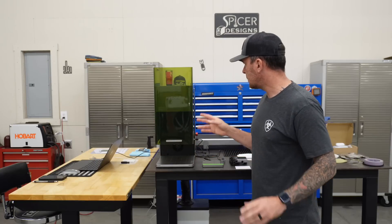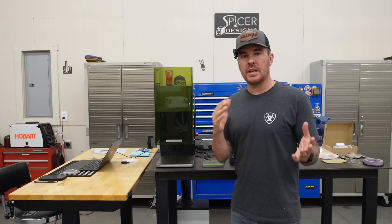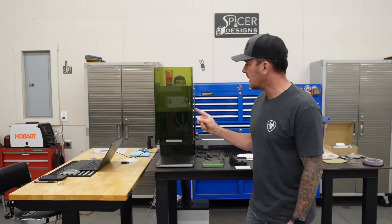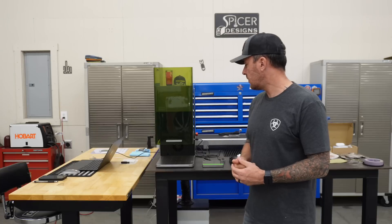I did a couple test runs. A couple things you need to know right off the bat: to use the F1 Ultra you need to download the latest version of XTool Creative Space — I'll leave a download link in the description. Once you get that downloaded, connect the F1 to the software, which is super easy. It will guide you through the steps to calibrate the laser. It's really easy, takes about five minutes, and then you're ready to go.